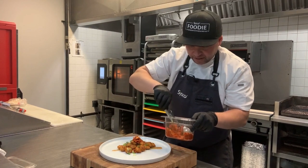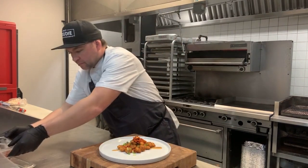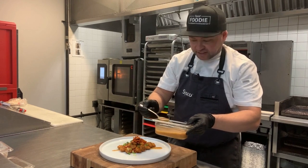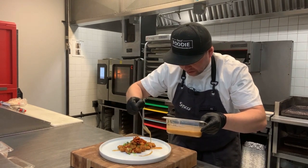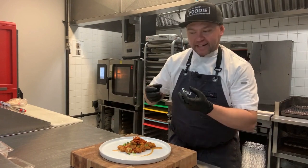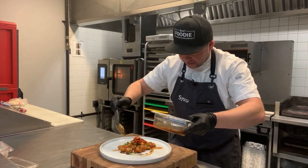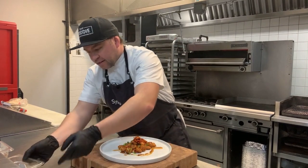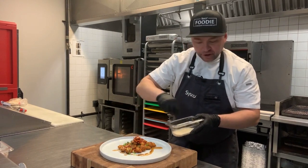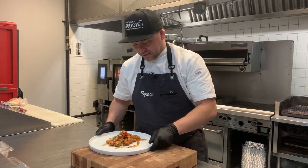Drop a couple pieces of kimchi here and a couple over there just to mix it up. We'll do another drizzle of our toasted sesame dressing — this is a Sysco Imperial product — just a quick drizzle. It has just the right viscosity; it doesn't pool on the plate, it kind of holds itself together. Then a little more of our Korean barbecue sauce, and we'll finish the top off with some sesame seeds — I just have the plain white sesame here but you could mix it up with white and black sesame seeds.